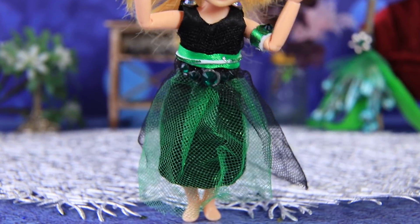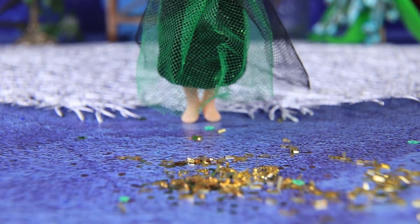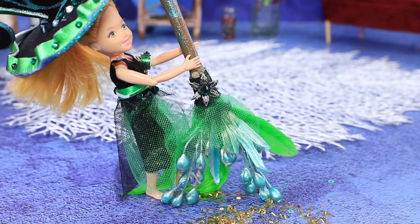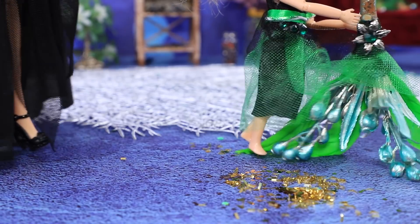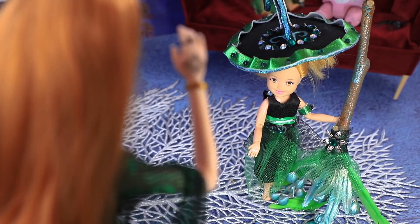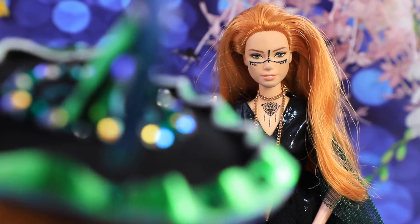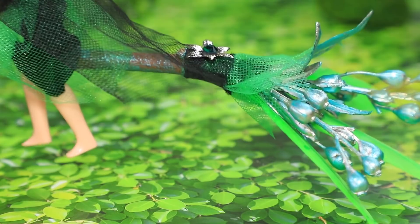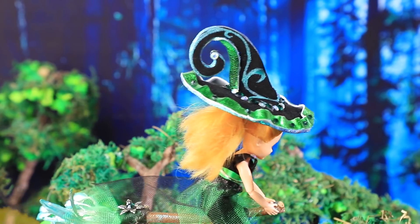There was a small mess after making potions, so they need to clean it up. The daughter tried to use the broom, but her mother stopped her — that's not a regular broom. After some instructions from her mom, the daughter managed to get on the broom and even fly around the forest.